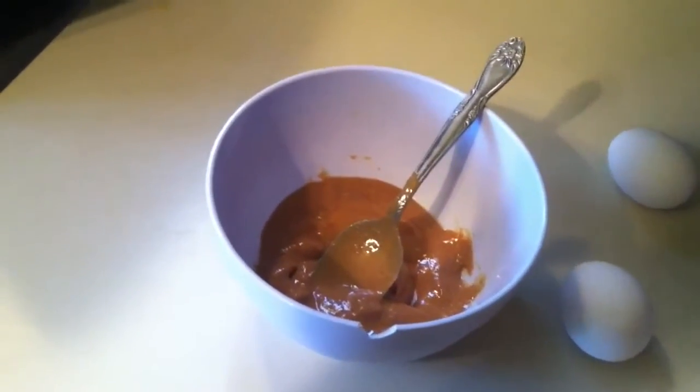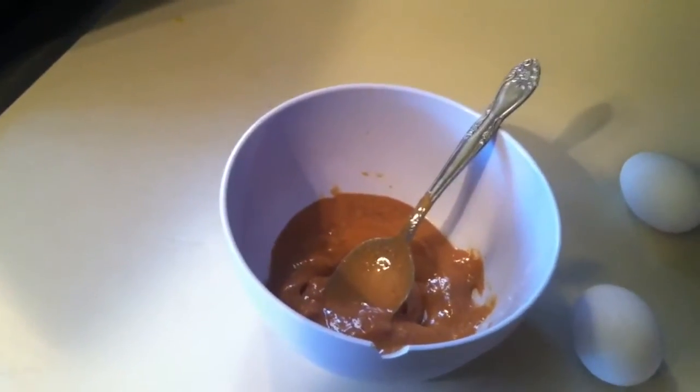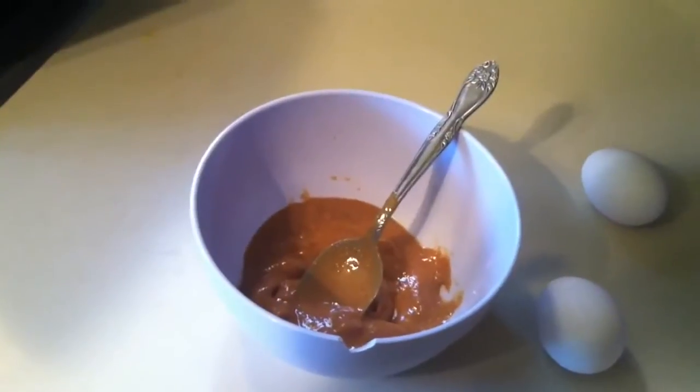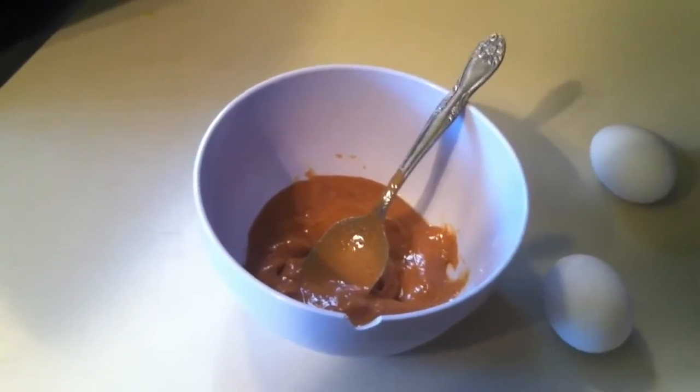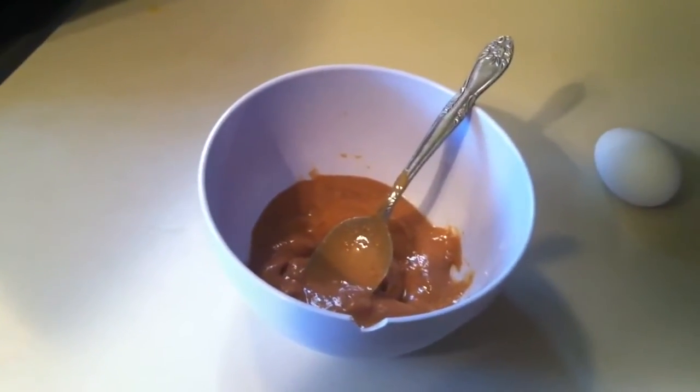Hello, I am going to be making some of these low-carb peanut butter cookies. Hopefully they're good. I am not going to be using the actual recipe — I just did it in half because if I don't like it, I don't waste a bunch of ingredients.